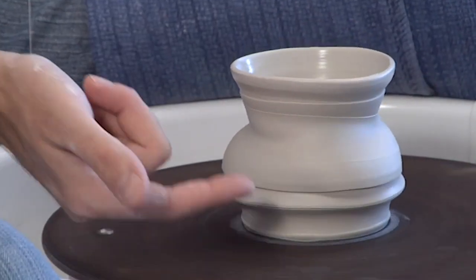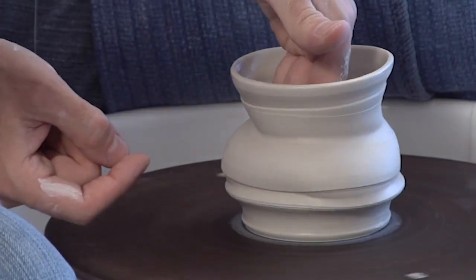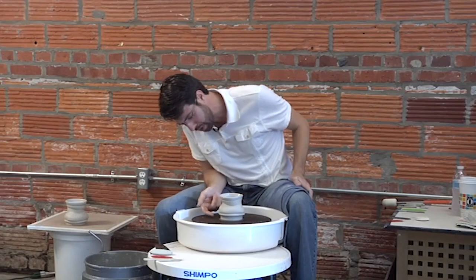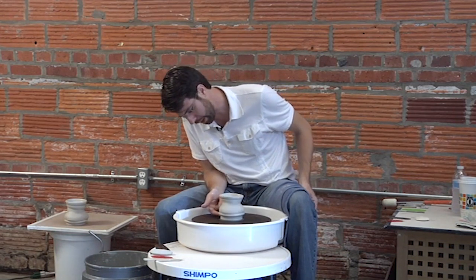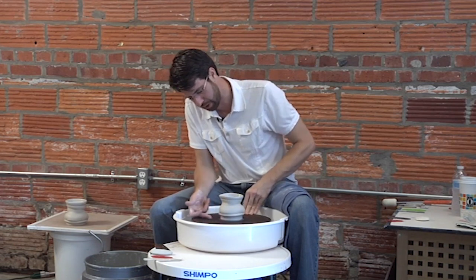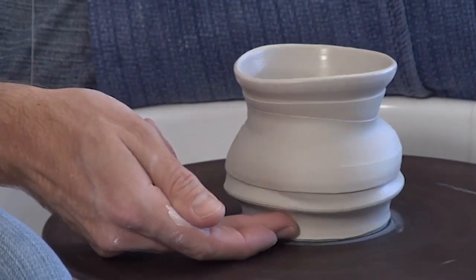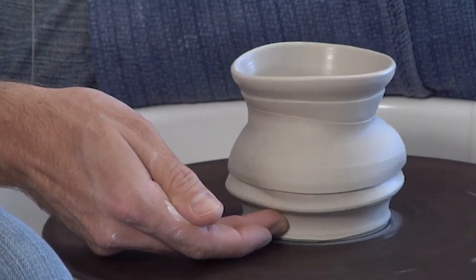I try to stretch this bottom portion just enough that it starts to activate this waist area and get a little rhythmical movement. On some pots, this bottom area is a little thinner, and I get kind of dents in the form just under the stretched areas, and that can cause a problem when I go to trim. When that does happen, I just make a couple passes with a finger pushing those dents back up into the form.